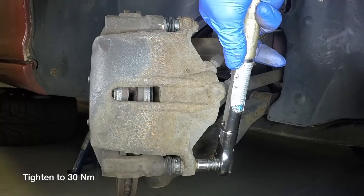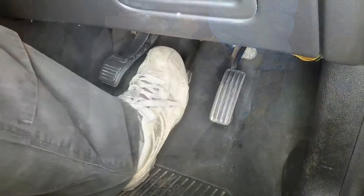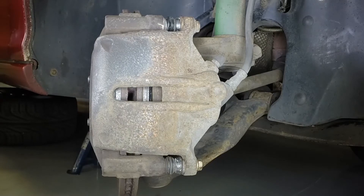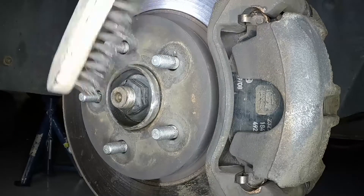Repeat this procedure on the remaining front brake, then repeatedly depress the brake pedal to bring the pads into full contact with the discs. Before refitting the road wheels, use a wire brush or mildly abrasive cloth to clean the mating surfaces of the hub and wheel.